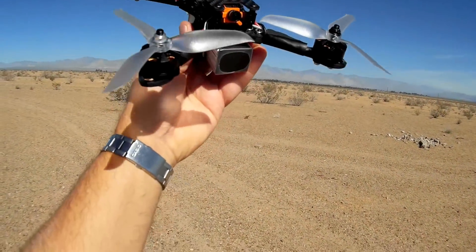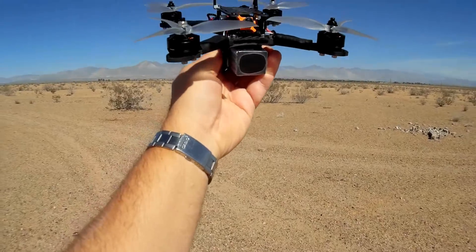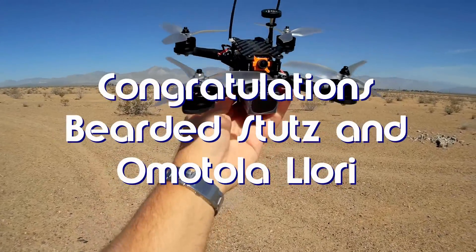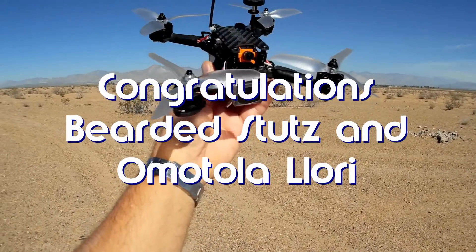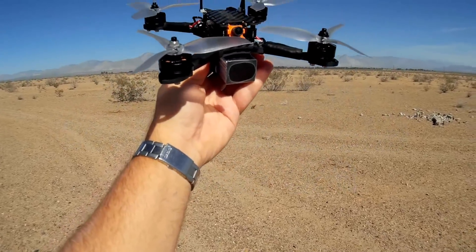Good morning, Quadcopter 101 here. Before I get started, I've got to get my shoutouts out of the way. Today's shoutouts go to Bearded Stutz and Omatola Lori. Both were the first to say 'first' in one of my recent videos and thus win this shoutout. Congratulations to both of you.